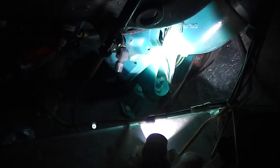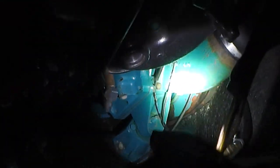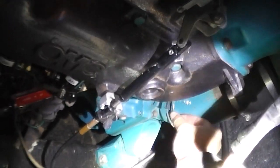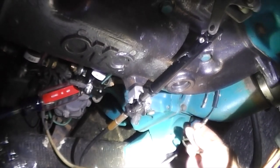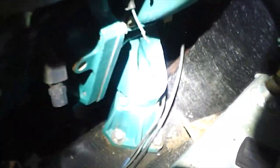Go ahead and set those sleeve bearings off to the side. Here are the electric shift wires. Going inside the boat, they're going to be on your solenoid side — the left side of the boat. They'll come up right there; there's going to be a little black sleeve over them that you have to pull up. Go ahead and disconnect those — easy peasy.